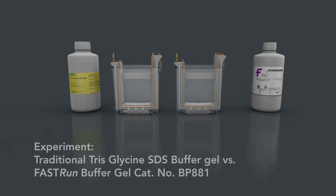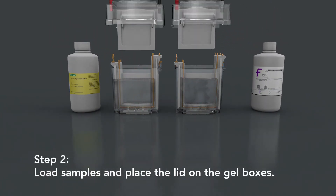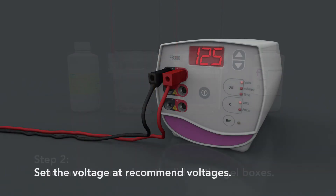See the difference for yourself. Our experiment compares the Fast Run Buffer with traditional Tris-glycine buffer gels. Step 1: fill gel boxes with buffers. Step 2: load samples and place the lid on the gel boxes. Step 3: set the voltage at recommended voltages.